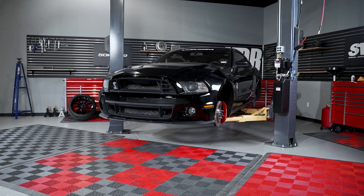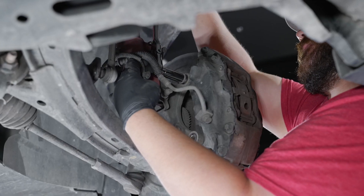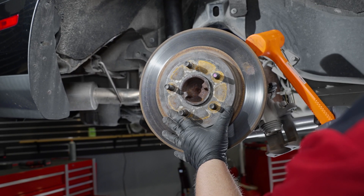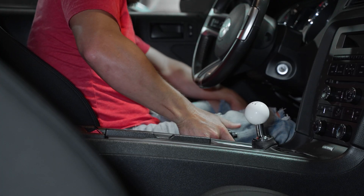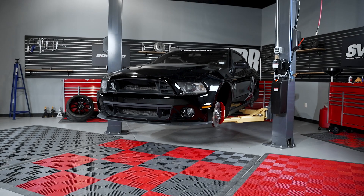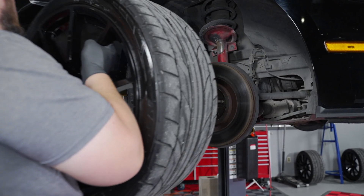Some of the tools you will need are going to be a lift or a jack and jack stands, a complete socket set, a 3/8 or half inch impact and ratchets, a dead blow hammer, and some assorted pry bars. You will also want to make sure to disengage the parking brake. To begin, place the car on a lift or jack stands and remove both of the front and rear tires.